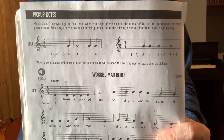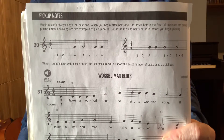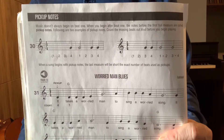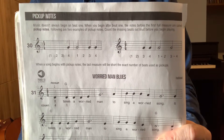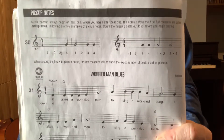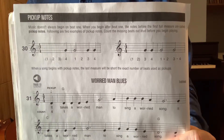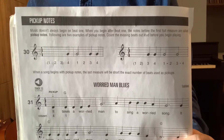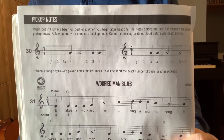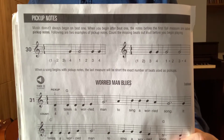Basically, in my own words, which may be very similar to what's printed — I'm not reading off it — music often begins on a beat that's not beat one. Any note or any music that starts with a beat other than beat one, that note or those notes in that measure — it would be an incomplete measure — are called pick-up notes.